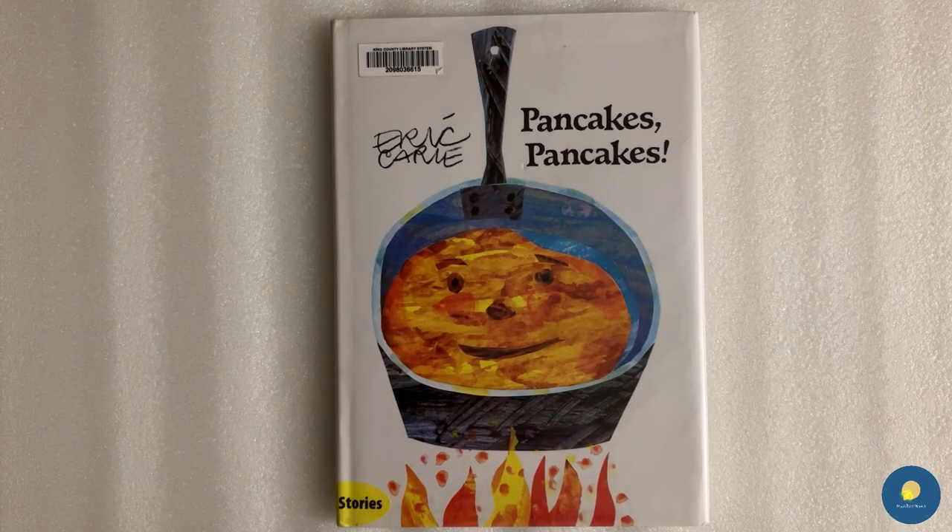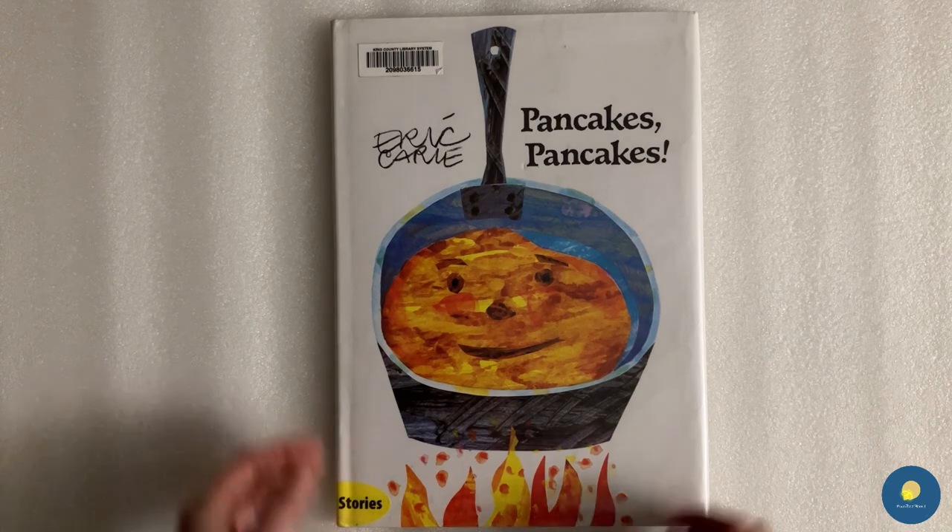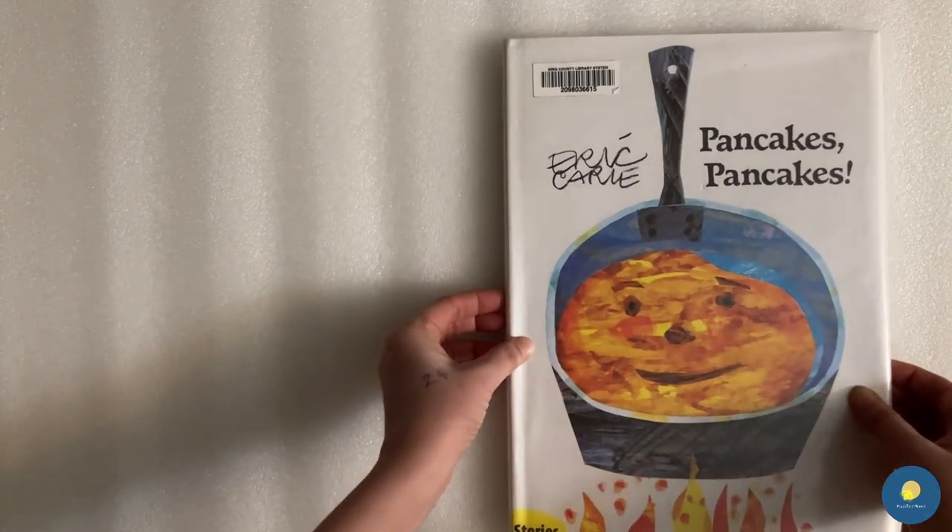Hi kids, welcome to Woonpy Planet. Today we are going to read Pancakes, Pancakes by Eric Carle.